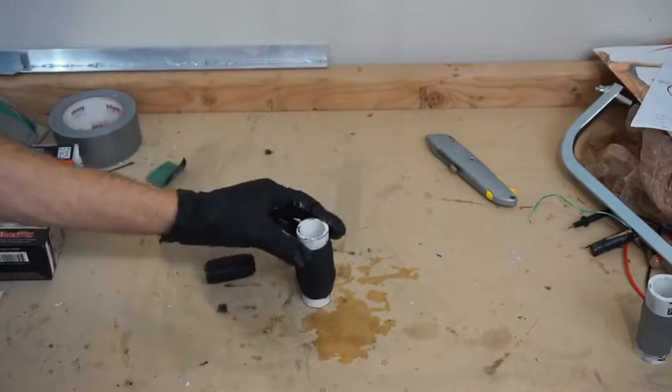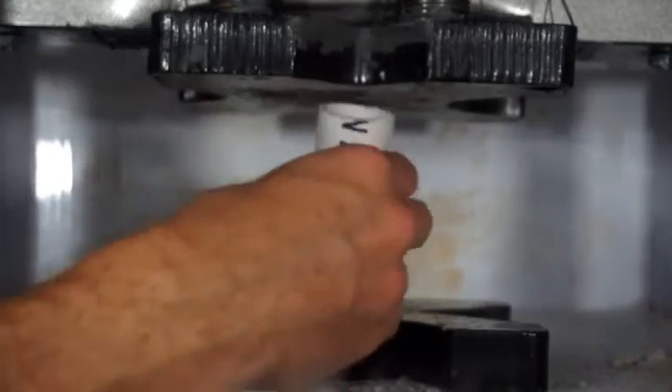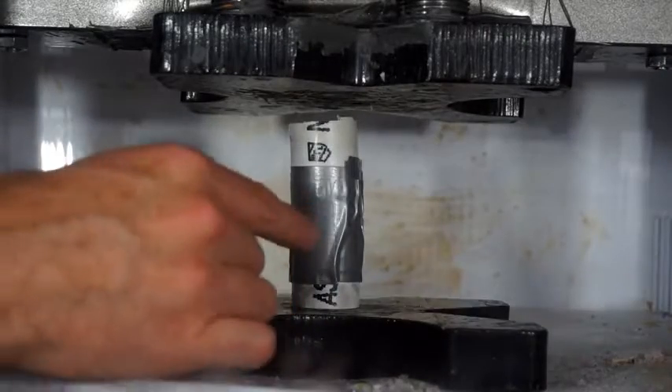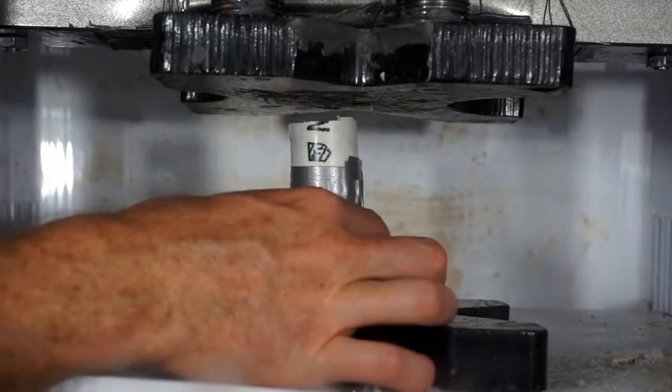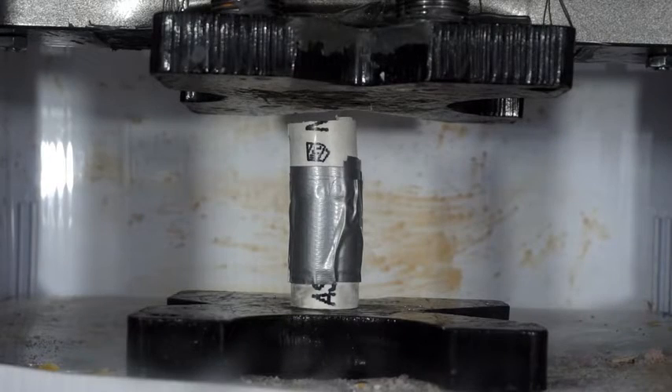Should be good, right? First I'm going to be crushing the duct tape repaired one. What we're looking for here is to see if the pipe fails before what we have holding it together fails — in this case, the duct tape. I'm guessing the duct tape will fail first. Let's see. Duct tape pipe repair — three, two, one.